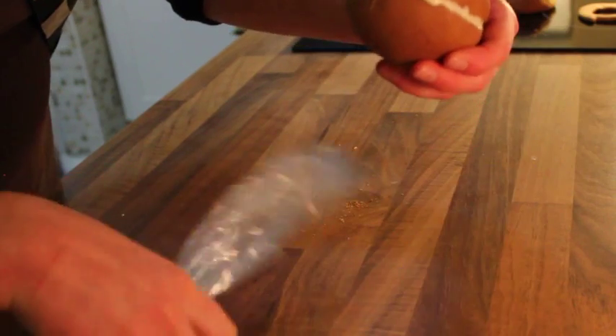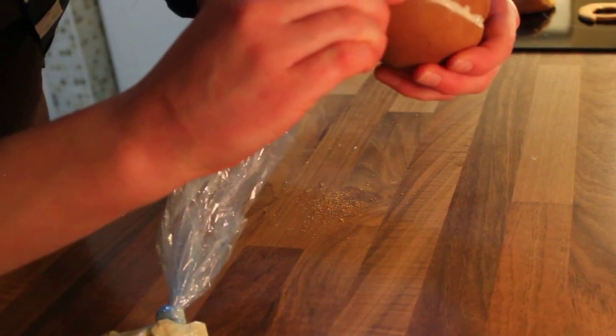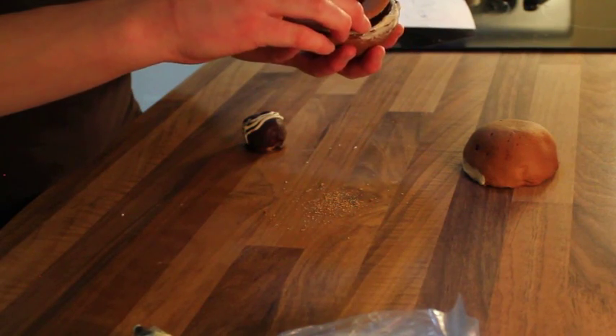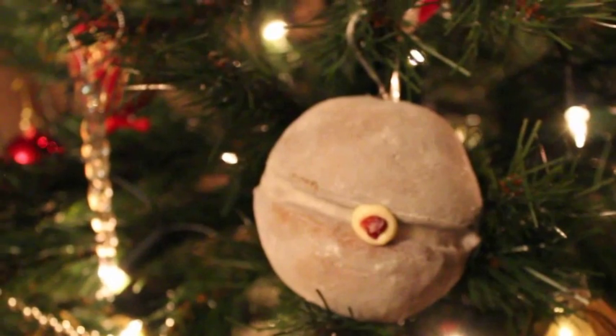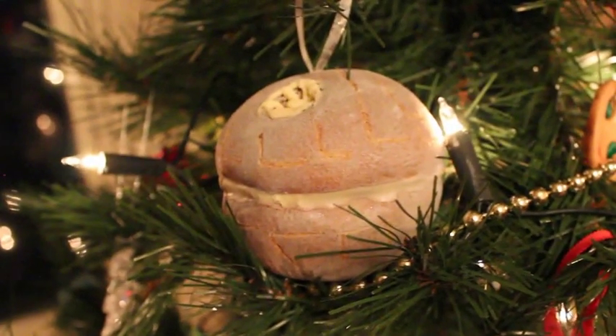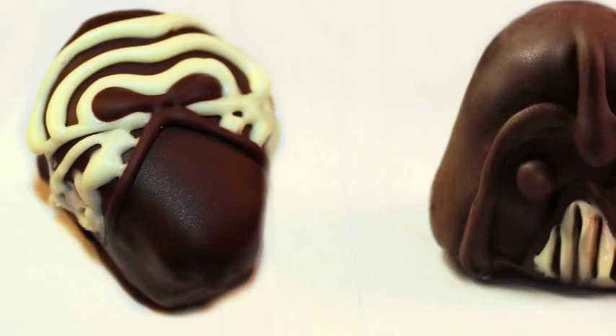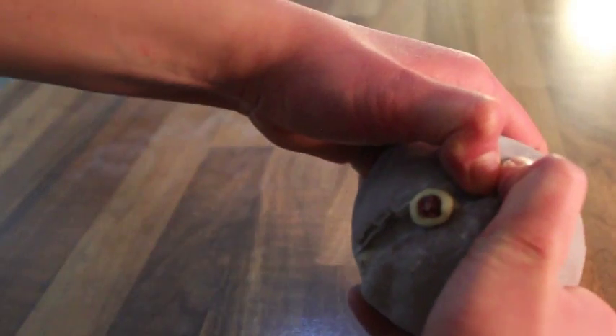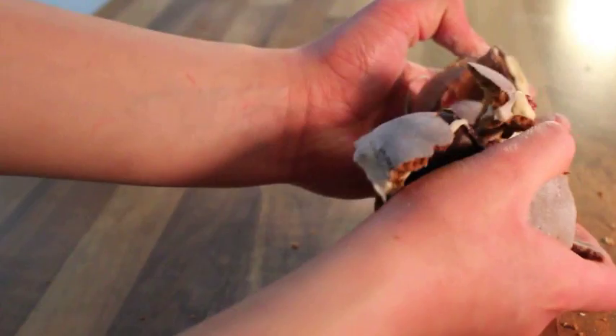Make sure to fill any gaps, then smooth it out with your finger. For the Star Killer Base cookie, add the trench piece, then a blob of white chocolate and a red sprinkle for the super weapon. To get the silver effect, I used some luster dust, although I'd recommend silver food spray paint. And that's them finished!